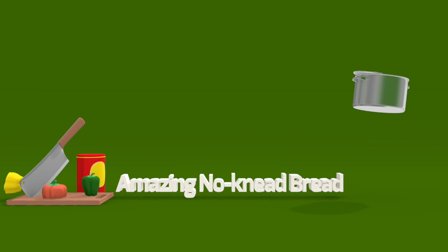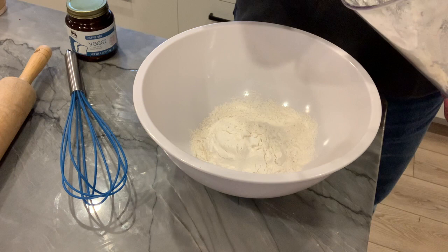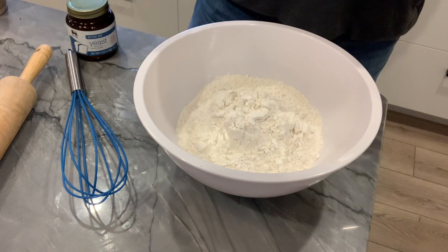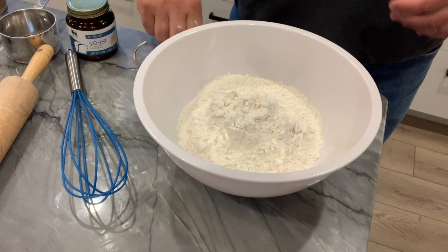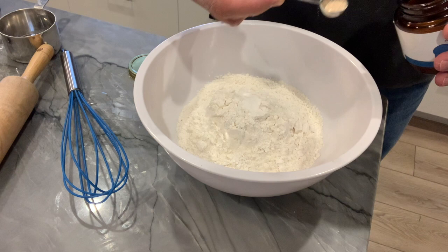Watch how easy this is. I'm starting with bread flour — if all you have is all-purpose flour that is perfectly okay too. We're going to go in with three cups of bread flour. That's going to get about a half teaspoon of salt, and believe it or not only about an eighth of a teaspoon of dry yeast. That is not very much, but it's going to do what we want.